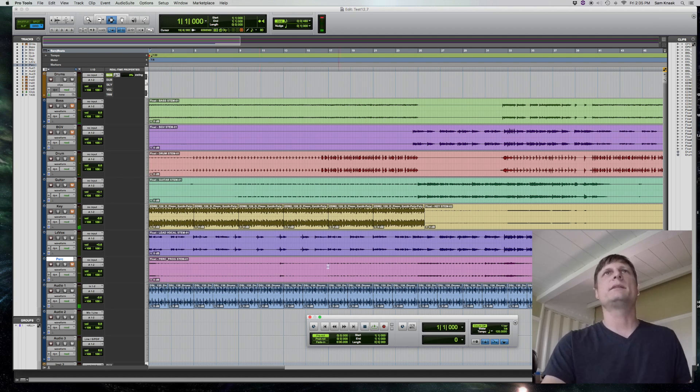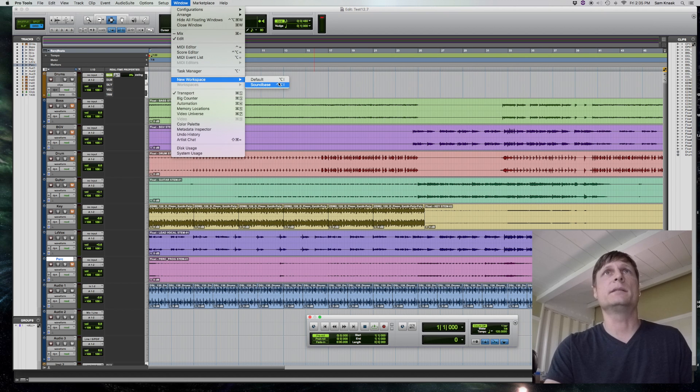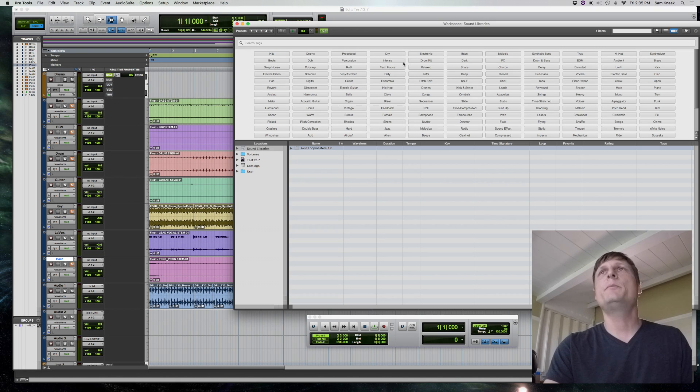When I downloaded these loops, it said the song was in D minor. So I went back to SoundBase.